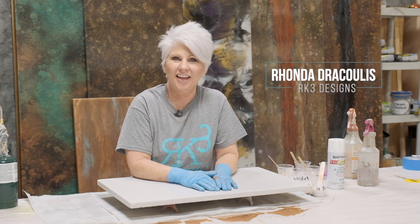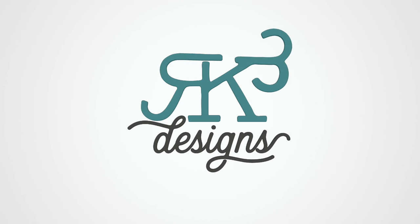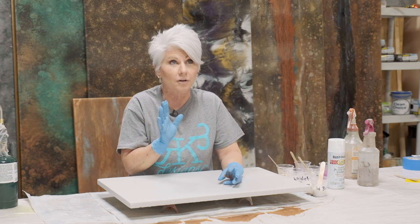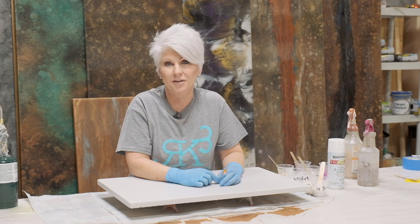Hey guys, Rhonda Dracoulos here, RK3 Designs, and do I have a fun finish for you. I've done a couple of videos where we've used white and pearl, but then I got an email for a little girl's bathroom. She wanted to use pearls and some soft colors — purples and light blues — and her little girl's favorite thing in the whole wide world were unicorns. So we're going to do unicorn granite.